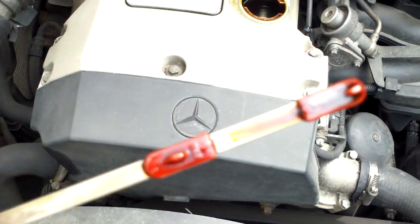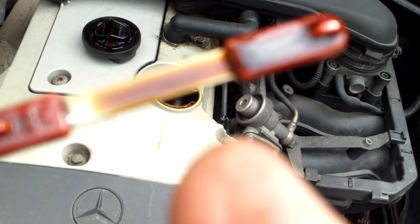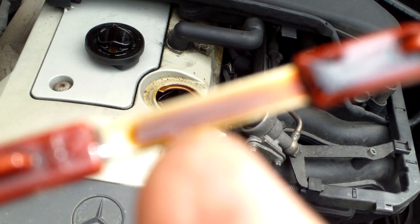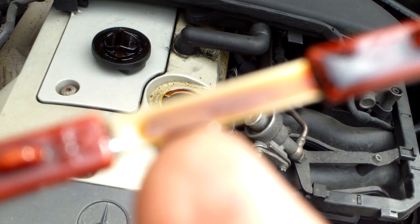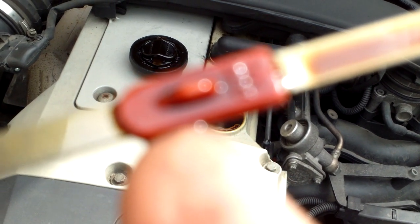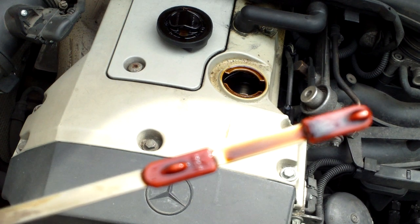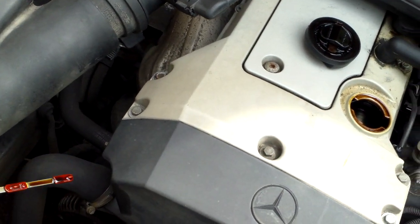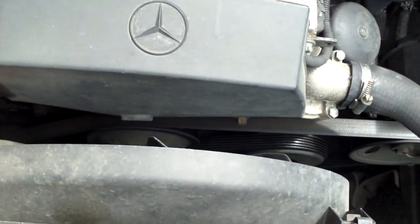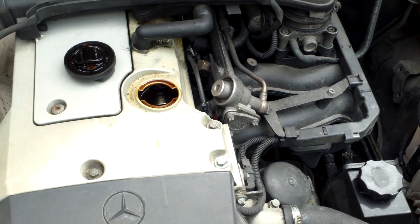Just keep checking your dipstick and make sure it's between the two marks — halfway, just over halfway will be fine. But if it's above the max, you need to let out more oil. Just be careful to keep checking that. Let the oil settle for a few minutes and then check it. And that should be that.